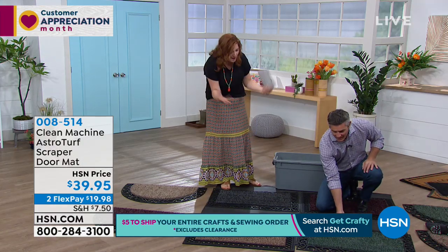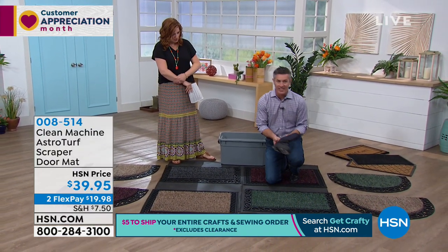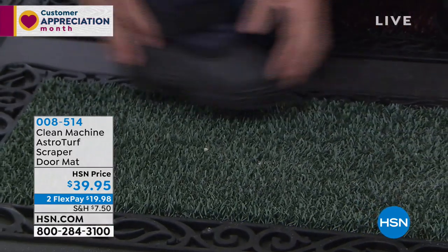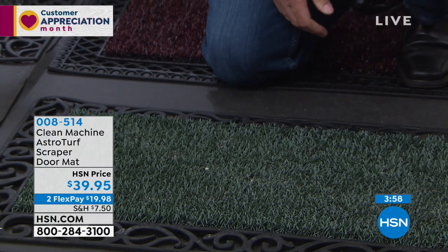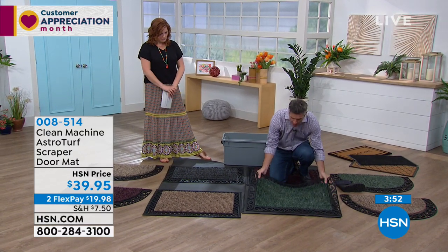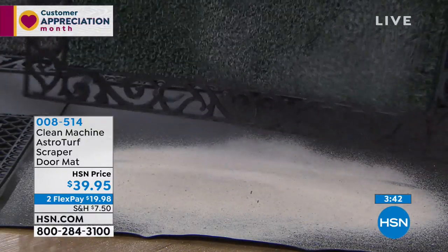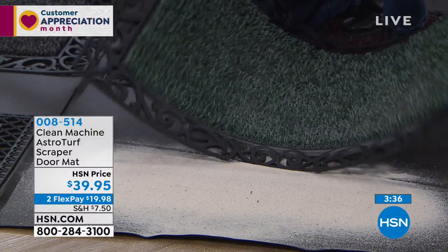Let's talk technology and why this is so different — how this is like a trap door that traps all the dirt and sand. I want you to see how well it works. I take this boot down onto this mat and it does a great job — you can hear that scraping of that AstroTurf removing all that dirt. These mats will hold five pounds of dirt and debris, and you can just shake that out.